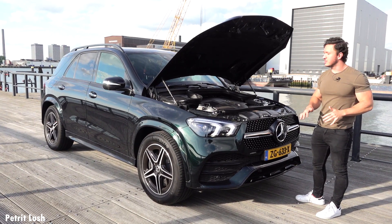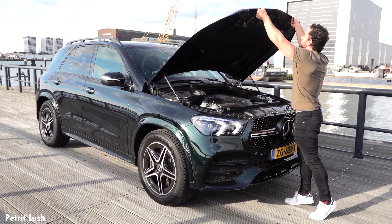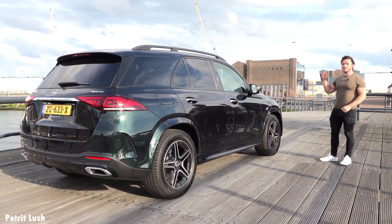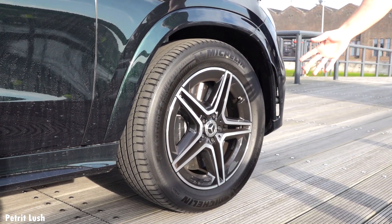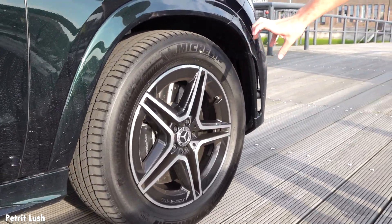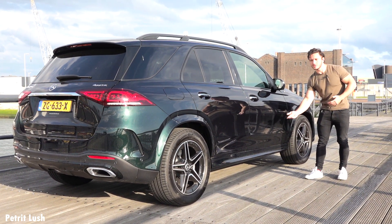Now let's take a look at the side of the car, because this car is actually a lot bigger than the predecessor. Starting with the wheels — they are the same size front and rear: 275/50/20 inch. These are the new AMG rims made in a star-shaped multi-spoke design with a black surround. With the AMG package you also get AMG details here and there, for example these side skirts. You can also opt for steps on the side as well.